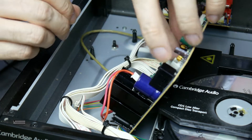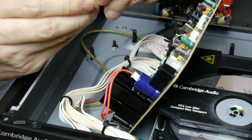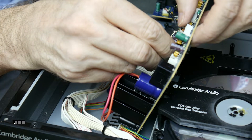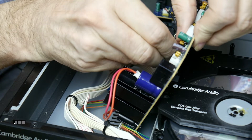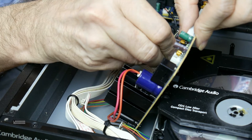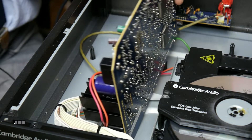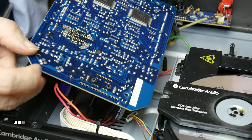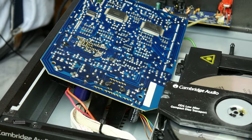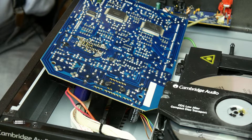This is the correct part and we can put it in. I must bend the pins a little bit. It looks not so bad. Now we must solder it in — this is not such a complicated part.